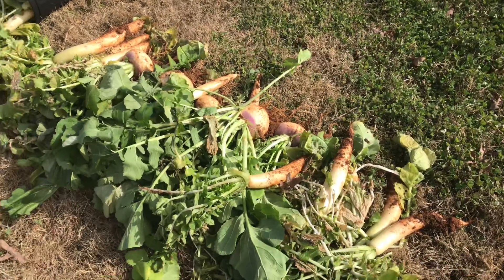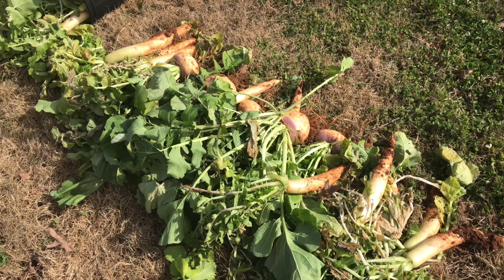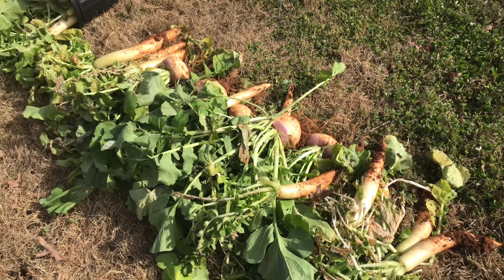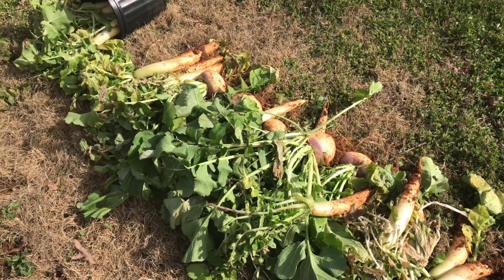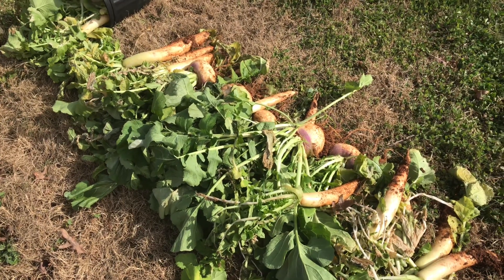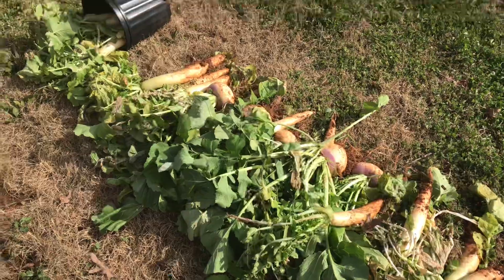Any potato recipe you can do with other vegetables that grow at the same time — other types of root crops. So that daikon radish, that purple globe turnip — those types of things you can bake, you can broil. I wouldn't do mashed turnips, they're not as exciting. I'd rather have a turnip cake. You can fry them, you can bake them — there's so many exciting things you can do.